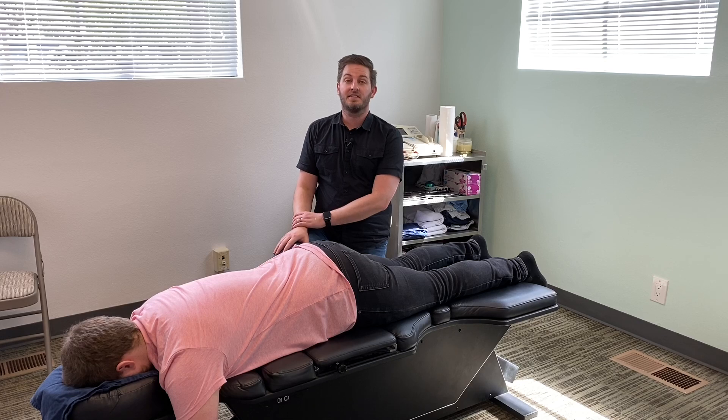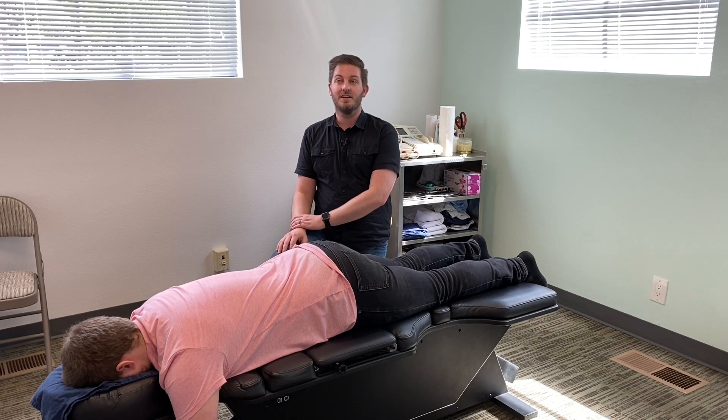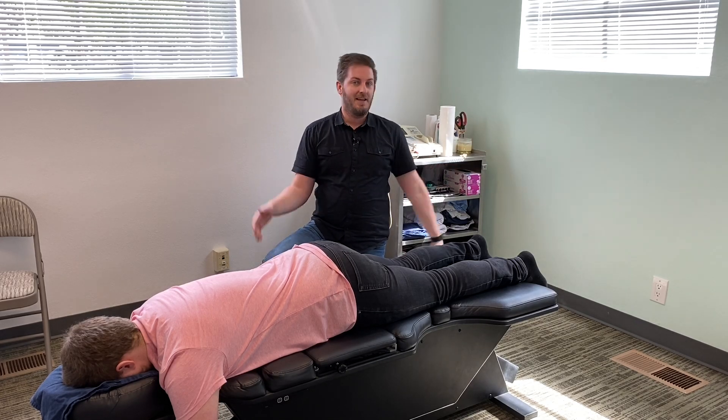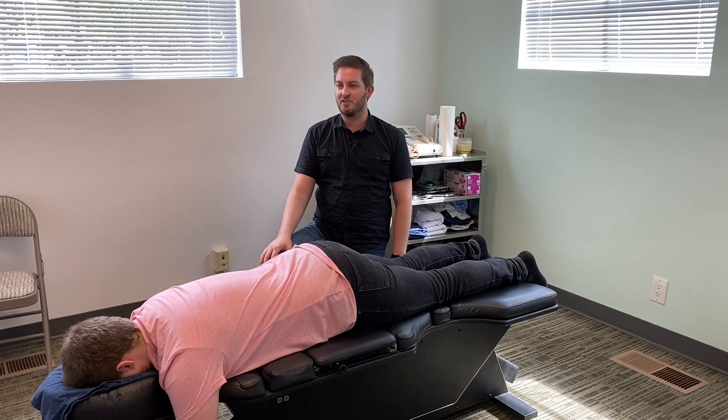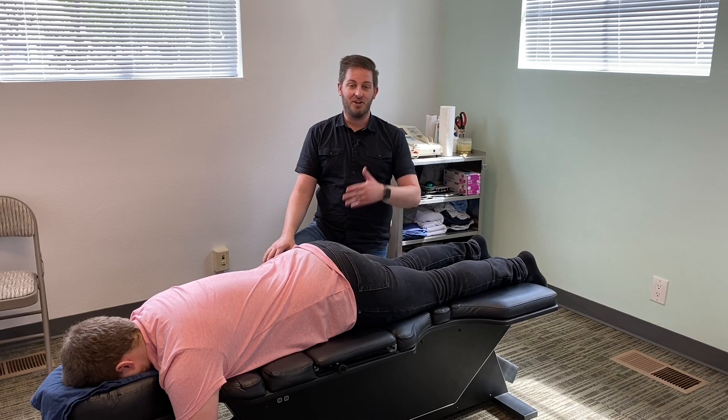Hey there, Dr. Chris Cooper here with Cascade Chiropractic and Wellness in Portland, Oregon. We're in our new office and Zach has the opportunity to be the first patient treated on video in this office.